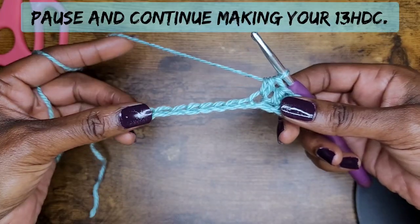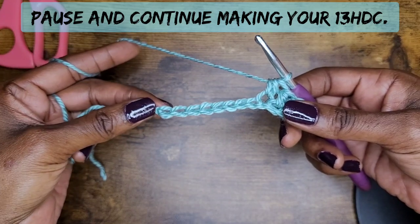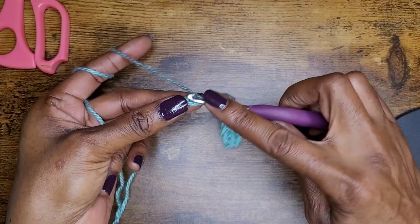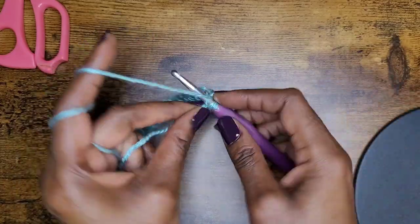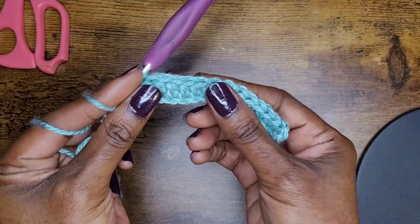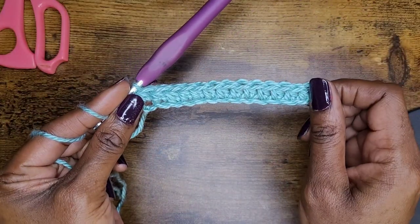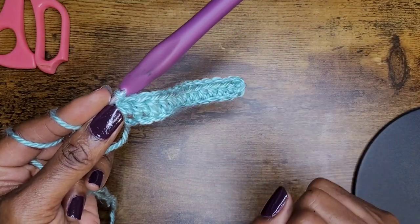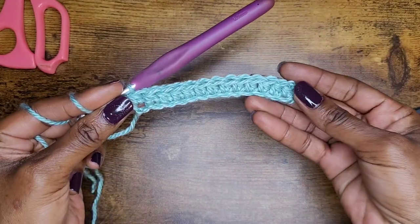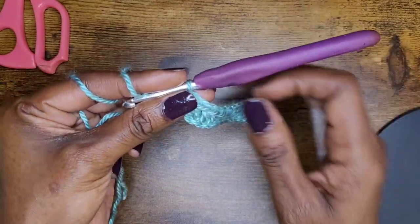I'm going to make my 13 half double crochets and I'll get closer to the end. I'm at the end of the row and I have my last half double crochet — that is 13 half double crochets going across. That starting chain does not count yet.